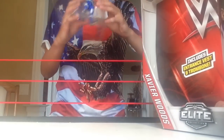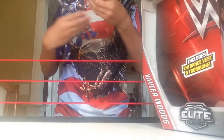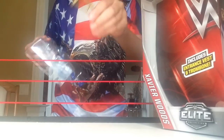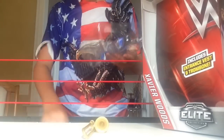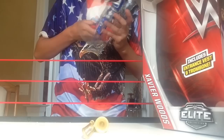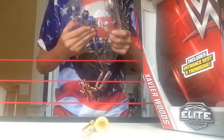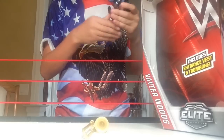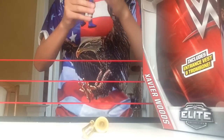There's Xavier Woods in the plastic. Let's take out Francesca — there's Francesca. Does he get any rubber bands? Yep, he does. Just cut this — there we go. It's elite size too, yes! Mattel got that right with the elite size.